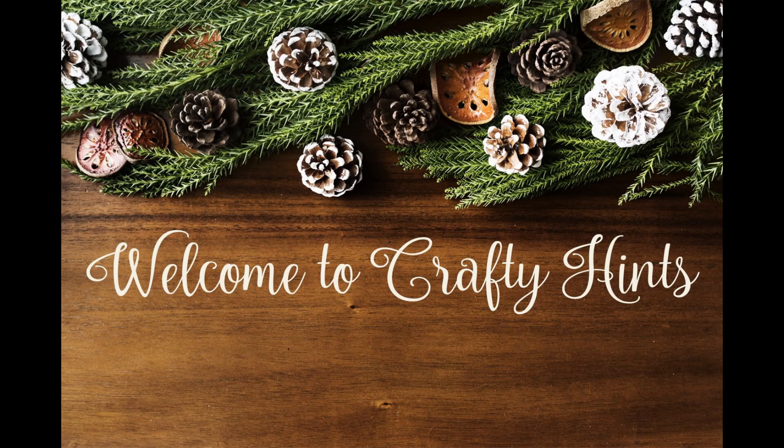Welcome to Crafty Hints, I'm Chantel. If you aren't a subscriber, I invite you to subscribe today as we make this quick and easy DIY.